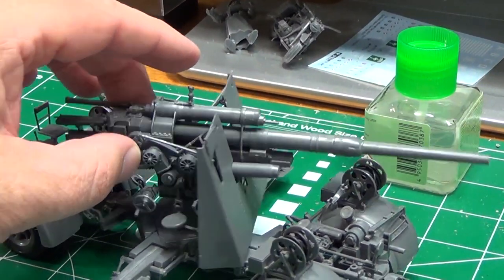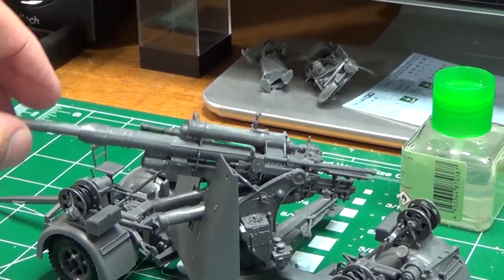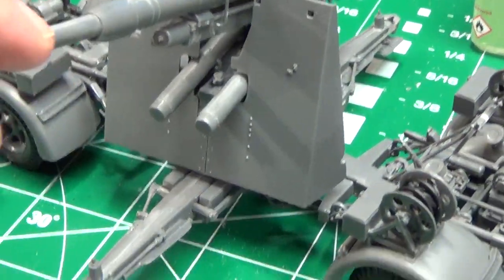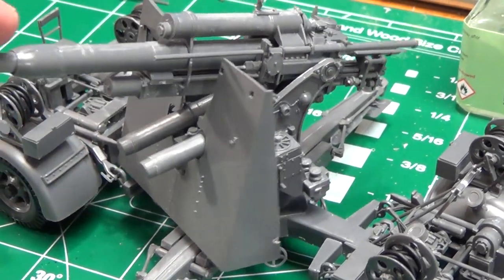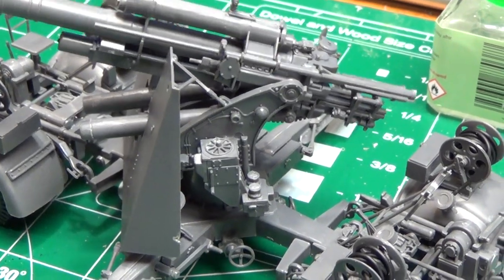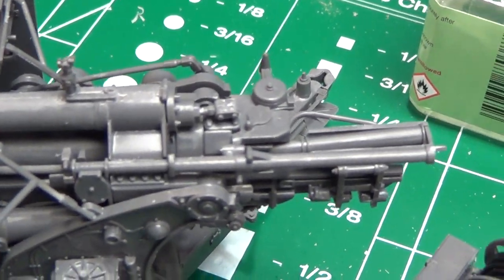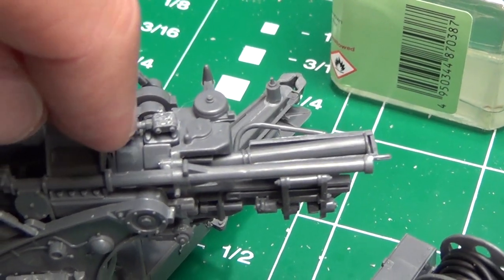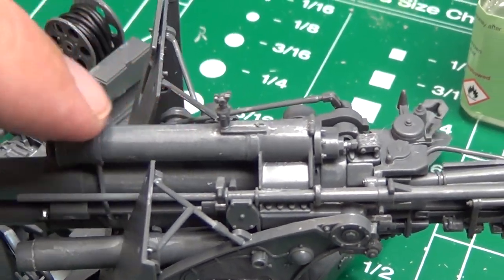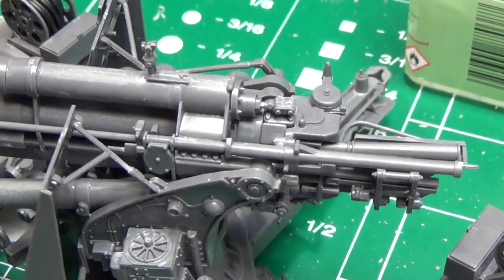I'll turn it around and show you — the gun's fully traversable, it raises and lowers. It even has — see those two pieces here — those are almost like a hydraulic system. And if you can see here in the back of the gun, we even have a hydraulic piston that actually slides in and out of this huge piston. All of those are individual parts.